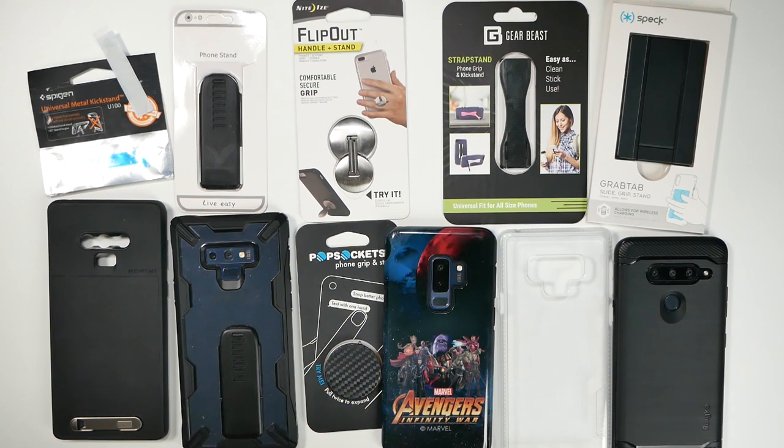Hello, this is RICKY, the YouTube tech guy. So today we are doing a very special comparison — the goal to find out which is the best universal kickstand.